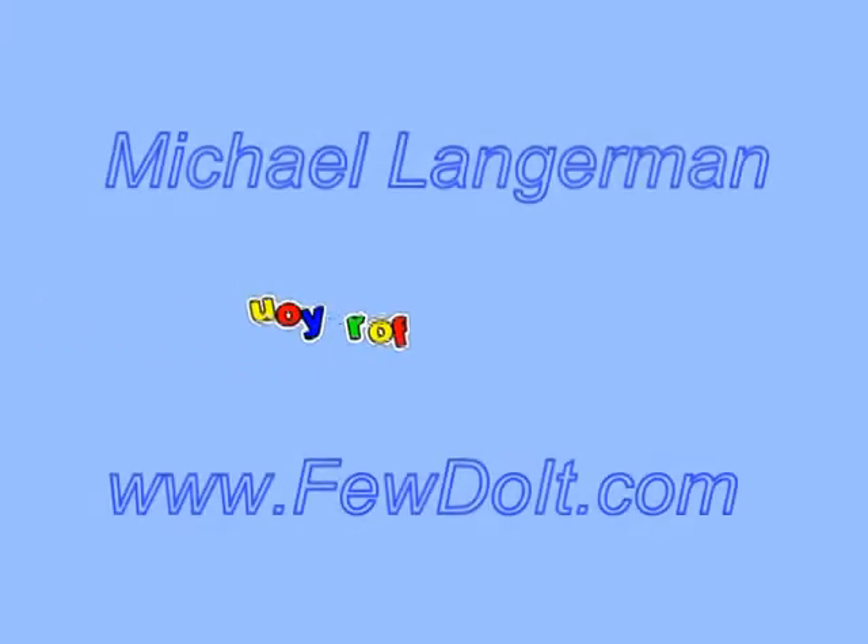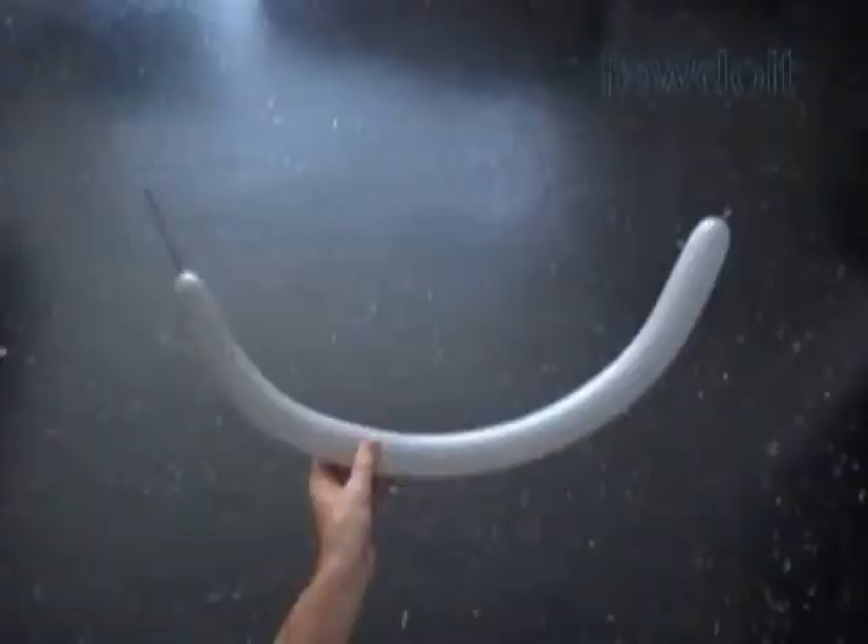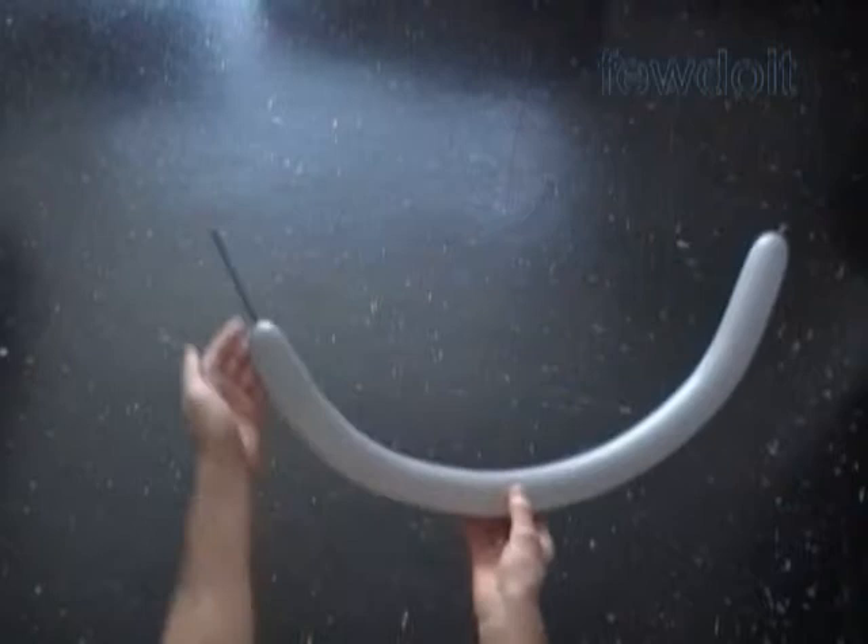Hello everybody! Today we are going to use one balloon to make a pyramid. And then we can use the pyramid to make heads of balloon animals and balloon cartoon characters.